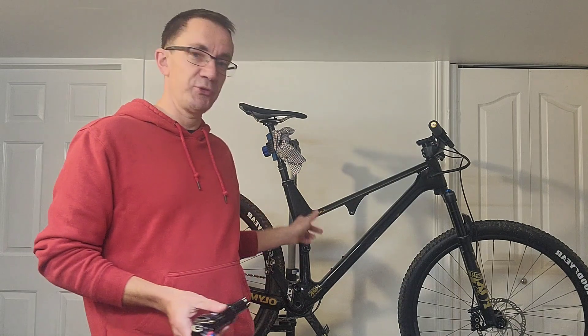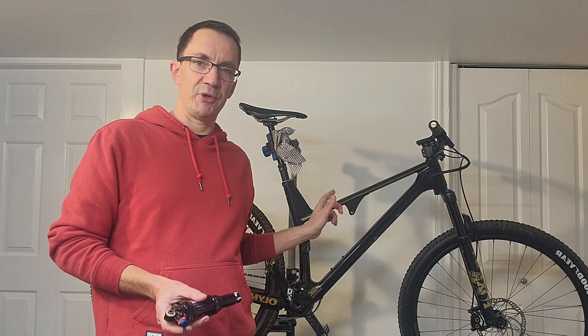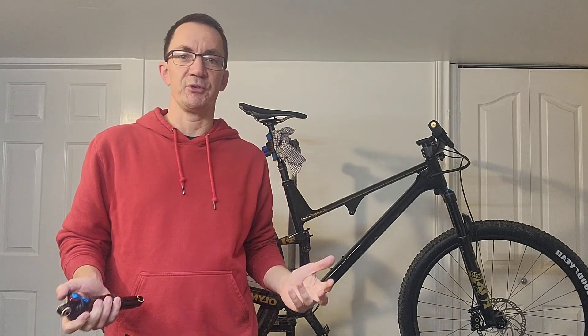Why am I not happy? Because I took the bike for its first ride and the rear suspension felt nice and smooth but way too soft off the top, and ramping up way too much. And what I found when I looked online is there's almost nothing so far on this new Fox Float SL shock.